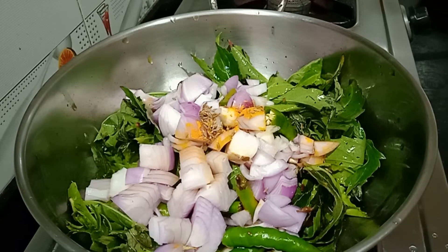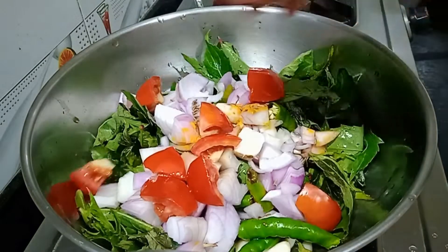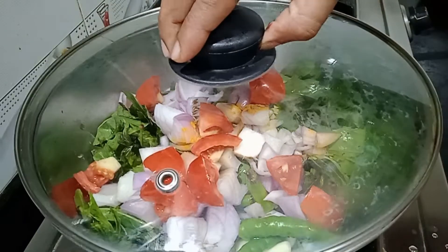Put concentrate on the onion and fry the top. When you cook this, cook it on the stove.